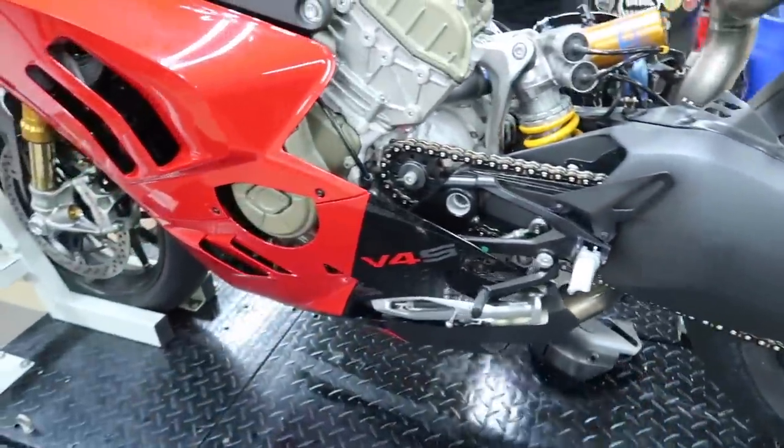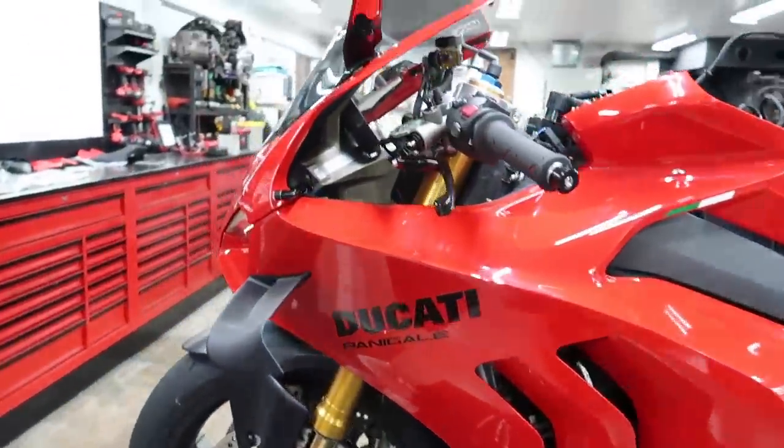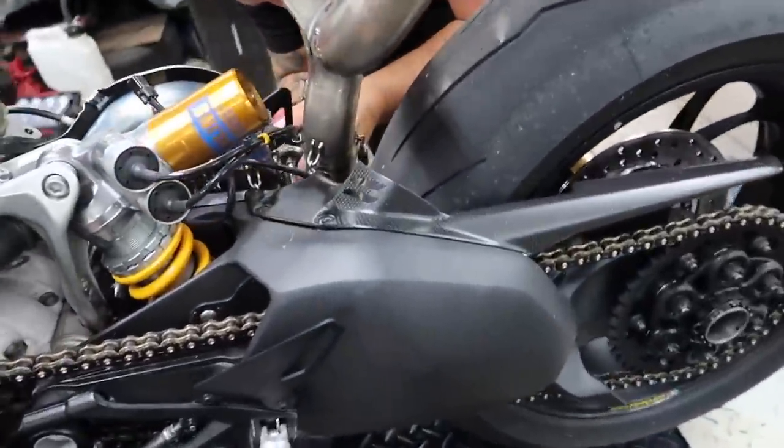We just found more pieces of satin carbon. This is all stuff that comes with the exhaust so we're going to pull this off as well and have it clear coated so it's glossy. I think that's actually everything at this point. Thank God.